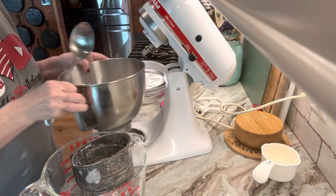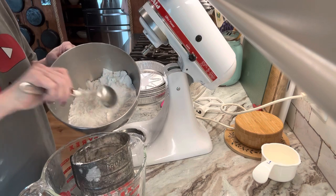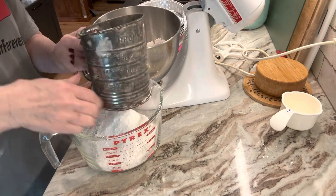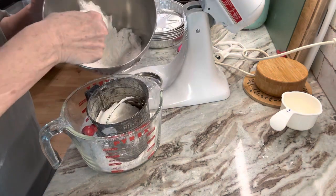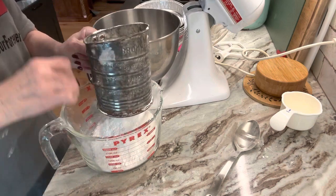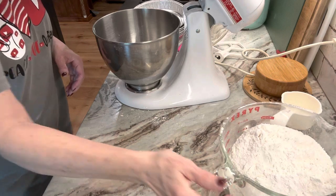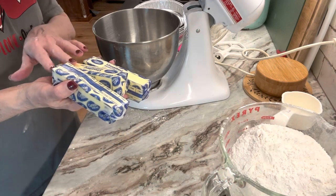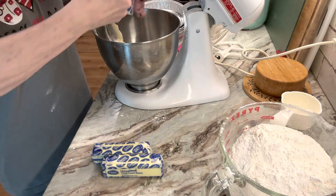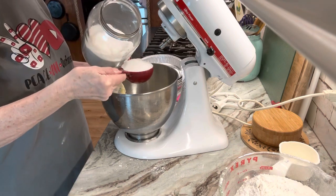Now we're going to sift all this together one more time in a separate bowl. I love my old-timey sifter — I've tried one of those fancy screen basket things but it just doesn't work for me like this. We'll set the flour mixture aside. Now we're going to use one and a half cups of butter — three sticks of unsalted butter, really soft — and add two and a half cups of white sugar.